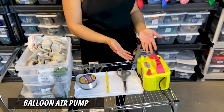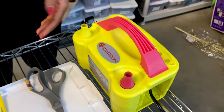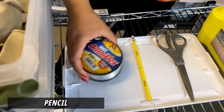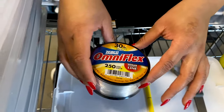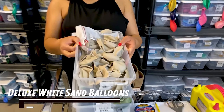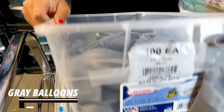We are going to be using today a balloon air pump — you can get this from Amazon or the party store. We also have scissors, a pencil, fishing line string from Walmart, and the colors we're going to be using: deluxe white sand and gray balloons. I love these things.